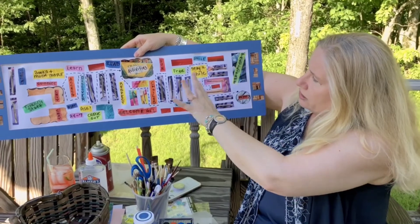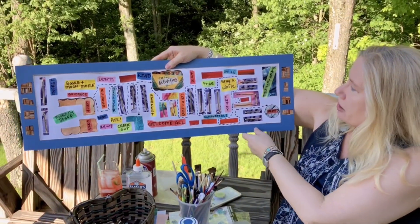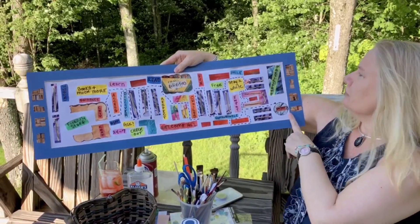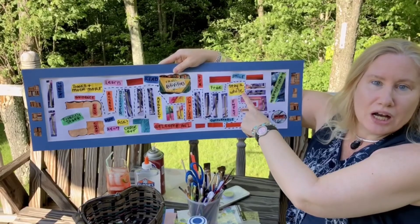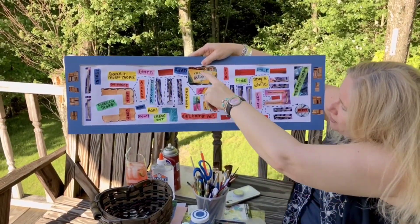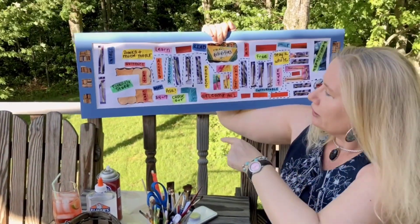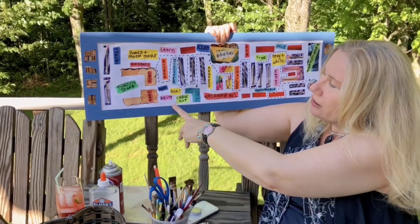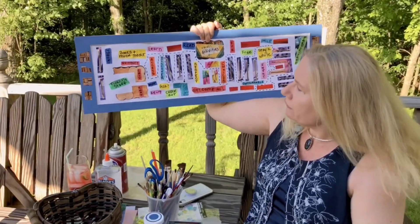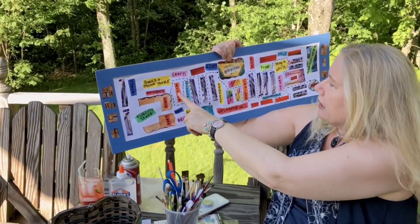I hope that whatever library you use, there's the same philosophy in your children's department. I chose words that I thought were the most important: enjoy, participate, stay a while, smile, free, fun, choices, welcome all. Here's our checkout desk — they're very friendly too. Ask anybody for help, 24-7. We are available — our virtual branch is available now and has been used more than ever. Friendly staff, books and much more. Learn, read, discover, access, respect.